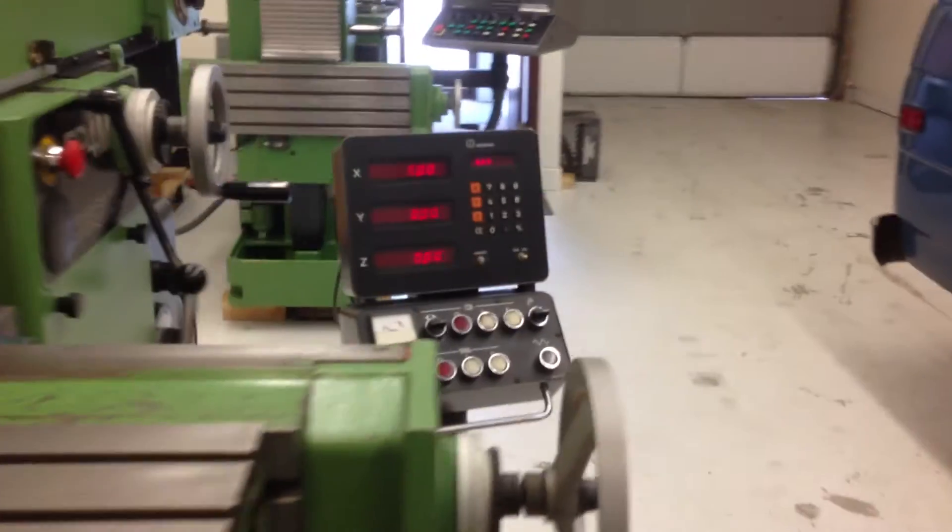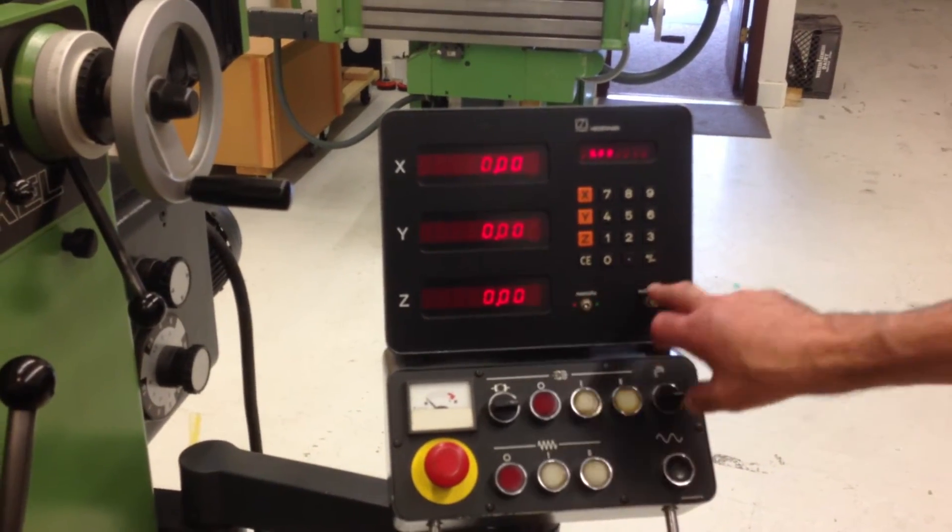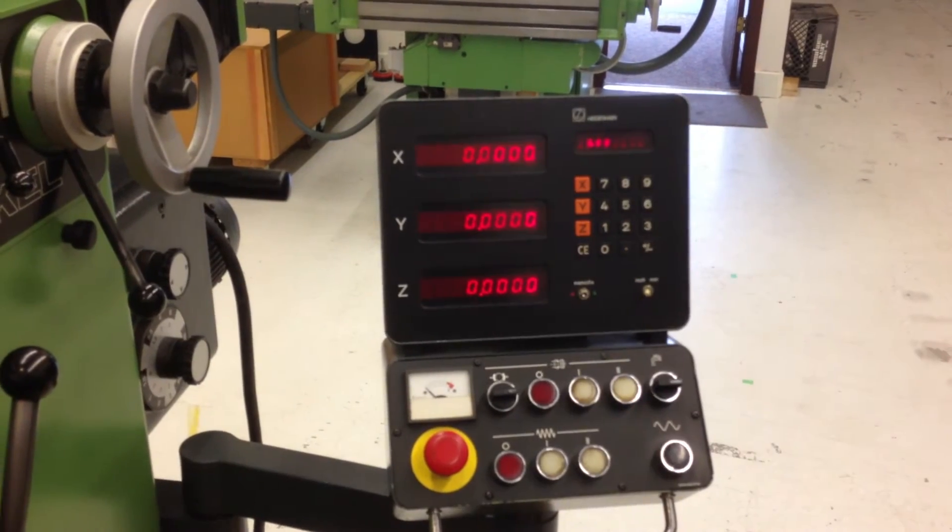Digital readouts. It's in metric right now. Wrong switch — now it's in inch.